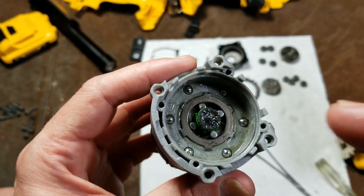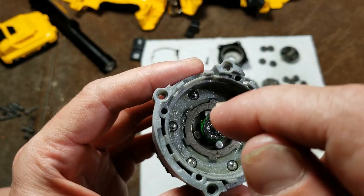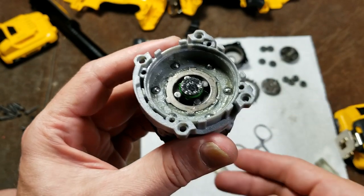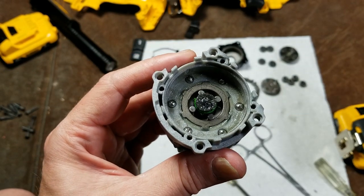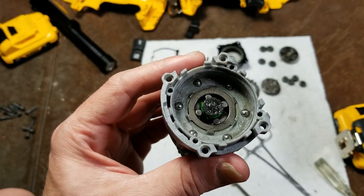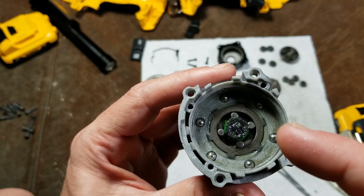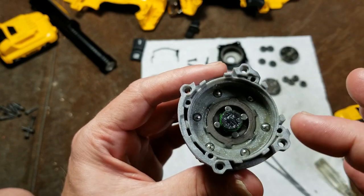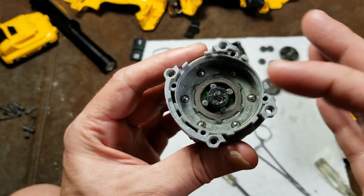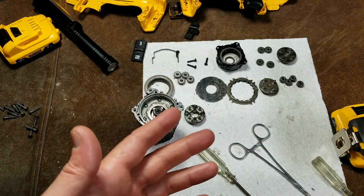Since they have this design, at the factory they have a special socket that's exactly the weird shape of that spindle and holds it while they screw on the chuck. It's a serviceability issue, although it is possible — maybe a 12-point or 6-point spline drive socket could work. I'm not going to make you sit through me reassembling this, but this is the inside of that DeWalt gearbox.